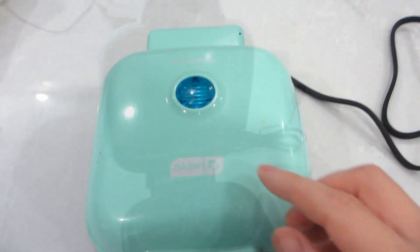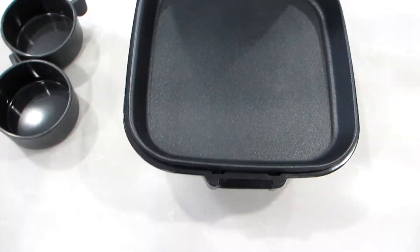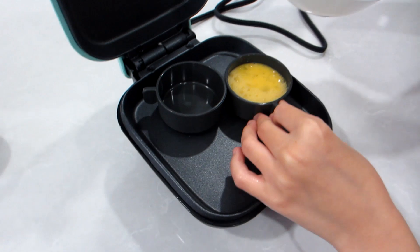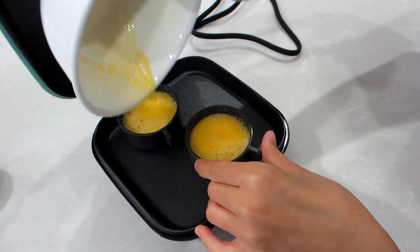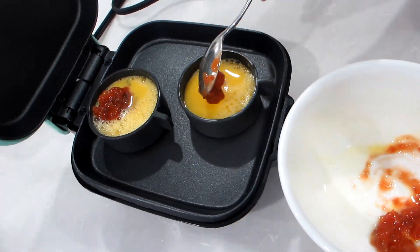I love using this egg bite maker to make mini quiches for my little niece. It makes four at a time, which is perfect for breakfast or an afternoon snack. Simply crack an egg, add whatever fixings and or spices you prefer, mix it up, and then pour the egg filling into each of the silicone molds. Then close the lid to let it cook for 10 to 12 minutes.